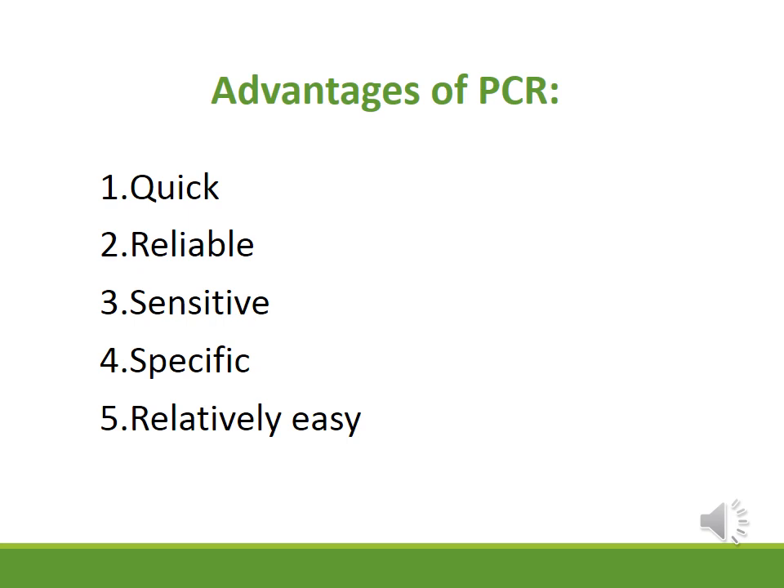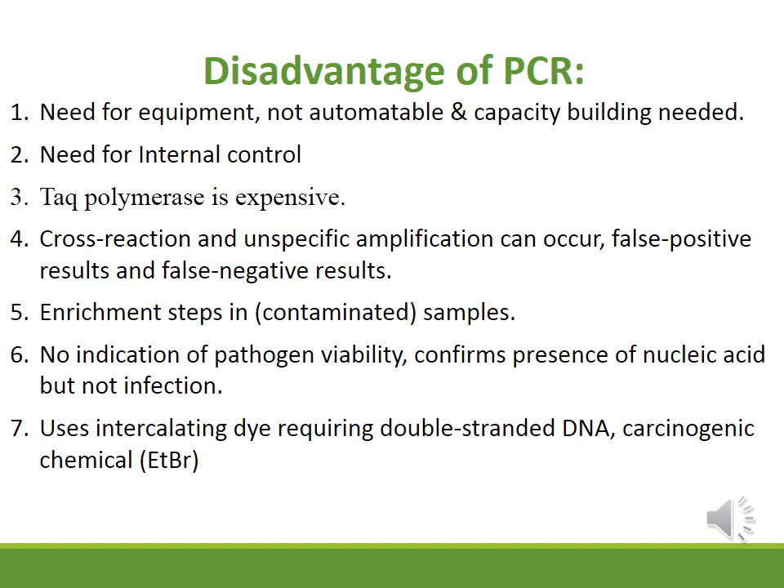The advantages of PCR include that it is quick, reliable, sensitive, specific, and relatively easy to perform. The disadvantages include that it requires special equipment, special laboratory capacity and facilities.